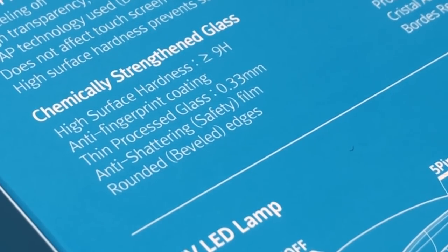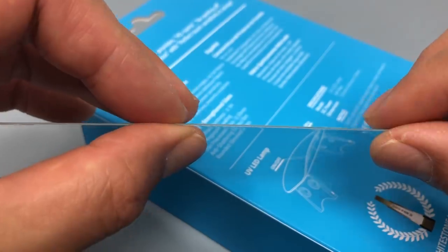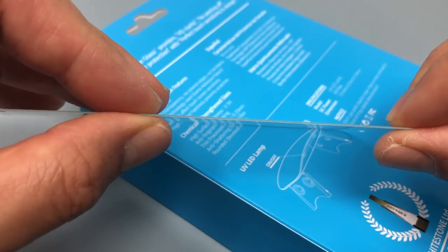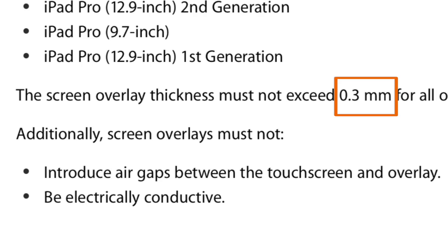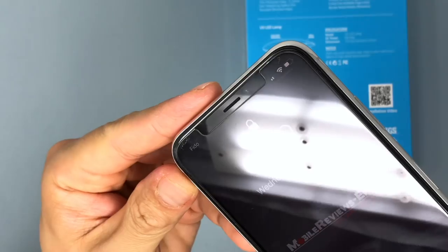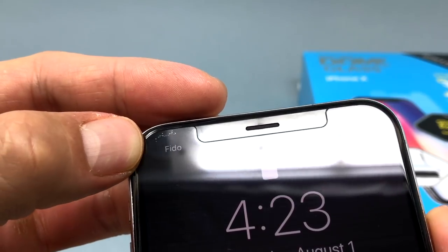The screen protector is 0.33mm thick, which is a number that every screen protector company seems to market, despite the fact that Apple doesn't want screen overlays to exceed 0.3mm according to their accessory guide. On the topic of that guide, the Dome Glass is compliant when it comes to the cutout at the top of the screen, so Face ID is not going to be an issue.